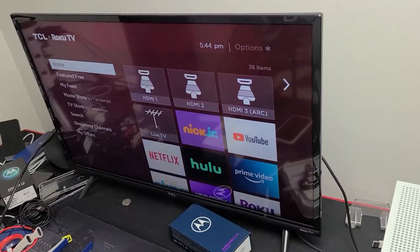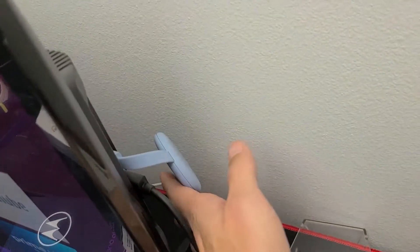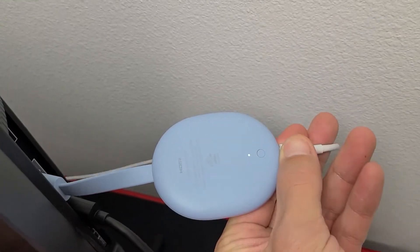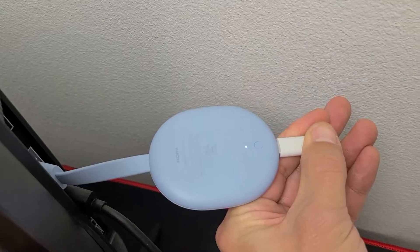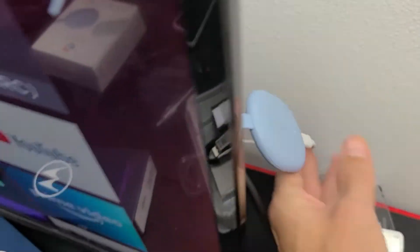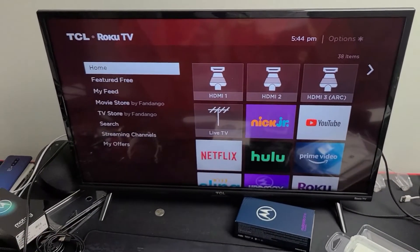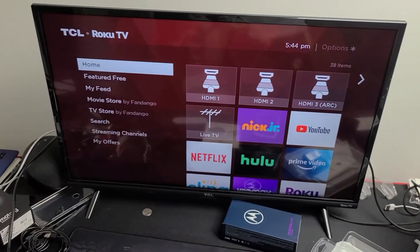If the first option didn't work, go back to wherever your Chromecast is and locate the power plug. Go ahead and disconnect the power plug, wait about 30 seconds, plug it back in, then start up the Chromecast, open up your app, and see if it's working correctly. If it's still down we're going to go to the next possible solution.